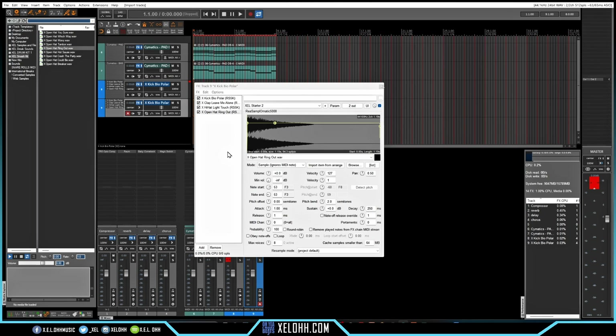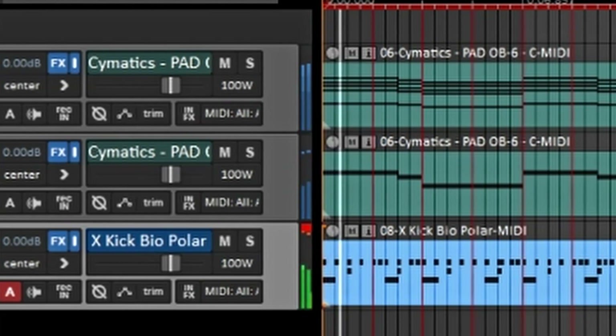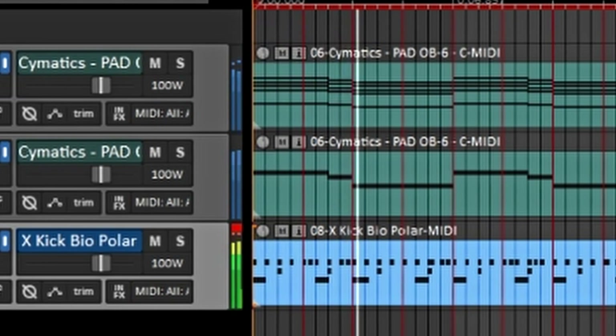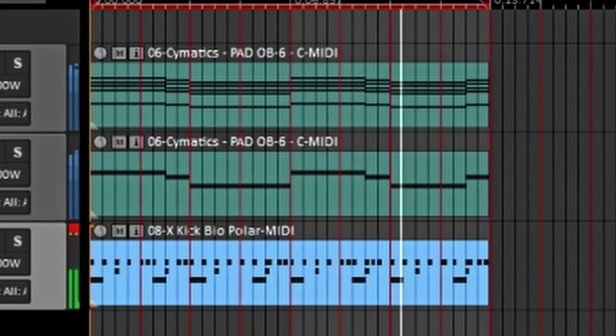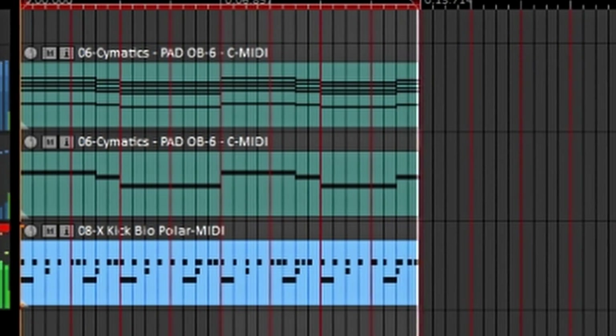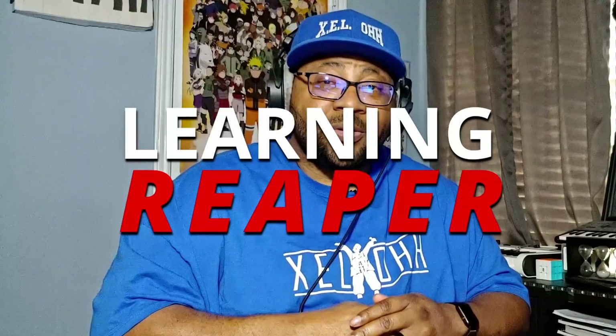I was able to lay down some drums using the Smash Kit — the link is below in the description if you want to download it for free. This is what we have: a cool little RnB beat put together just by using one shots inside Reaper. That's the end of this video — thank you for watching Learning Reaper, until next time, peace.